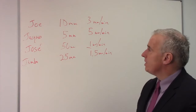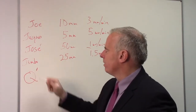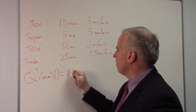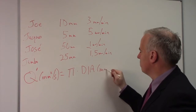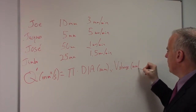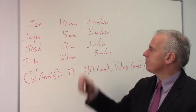So a better measure of productivity than trying to look at feed rates is what is called Q prime. Q prime is measured in millimeters squared per second, and that's pi times the diameter of the workpiece in millimeters times the plunge velocity in millimeters per second. That's a better measure of productivity than just looking at feed rates, because look at all these different wheel diameters.